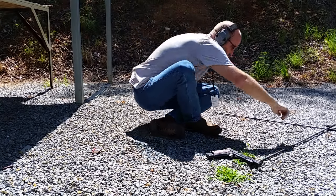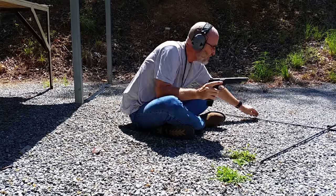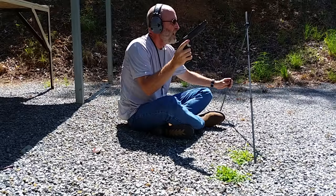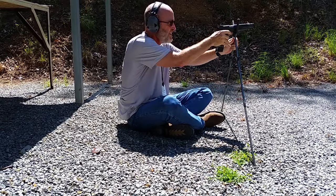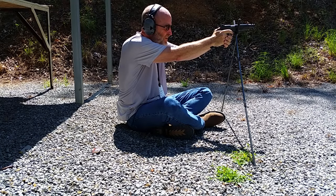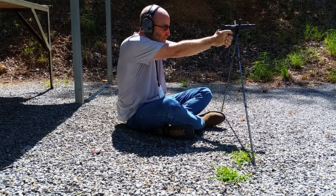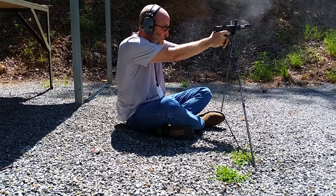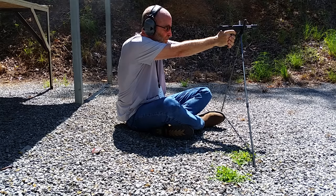First up, the .460 Roland. I've got the Chip McCormick 10-round magazine and we'll be using some shooting sticks. Gun is hot, already racked. I'm going to take the safety off and send 5 downrange and see how we do. It's a dead pig there — I'll show you the results when we're done.